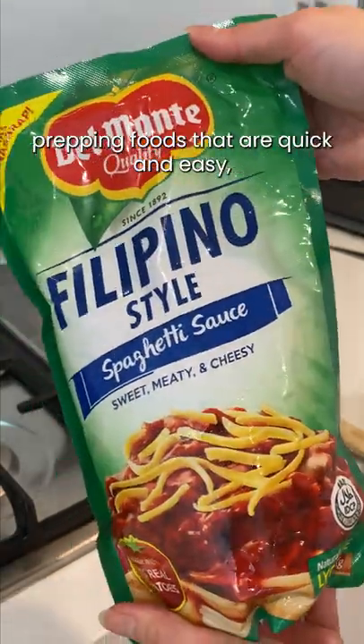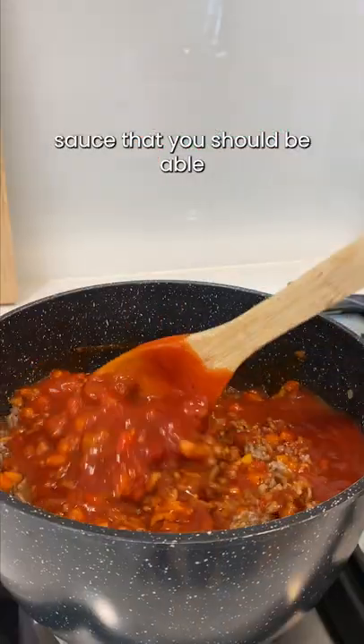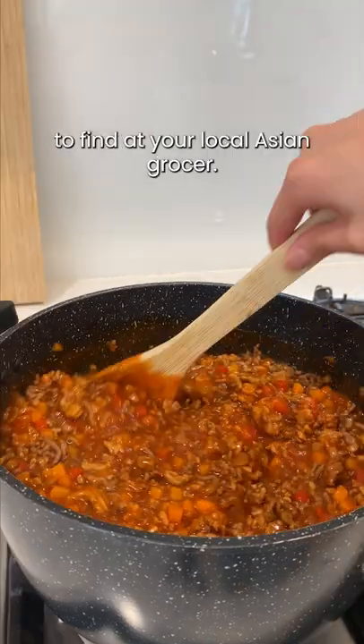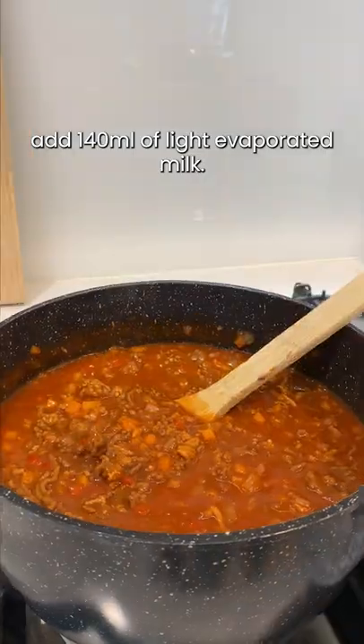We're all about meal prepping foods that are quick and easy, so we're using a pre-made Filipino spaghetti sauce that you should be able to find at your local Asian grocer. Allow the sauce to simmer, then add 140 ml of light evaporated milk.